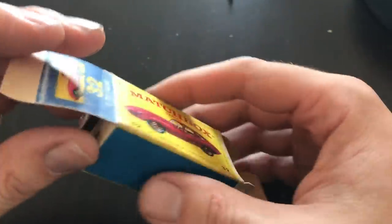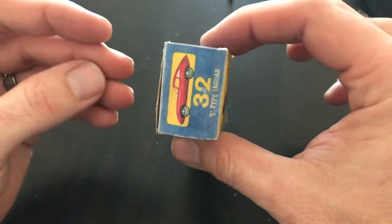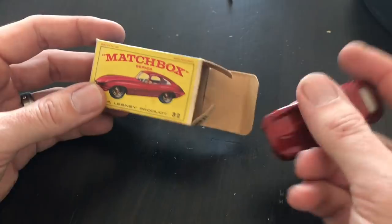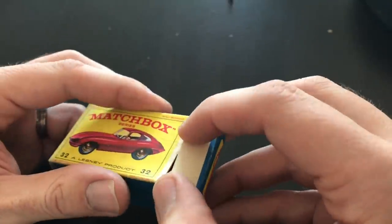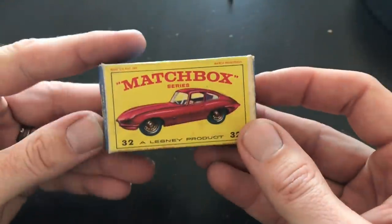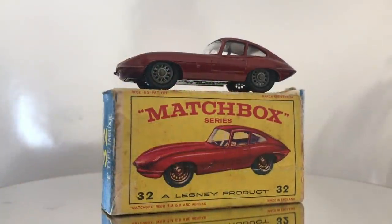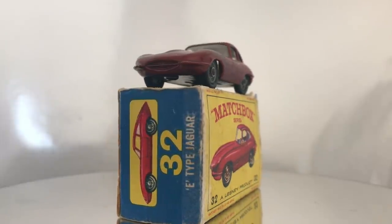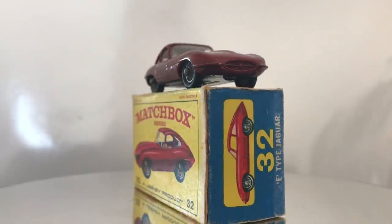All that's left to do for this restoration is to fold up our box. You can see our reproduction end flap looks pretty good on there. I'm going to take our restored Jaguar E-type, put it back in the box, and close our factory end flap. There we have it. This concludes the restoration of our Matchbox Series number 32 E-type Jaguar. I want to thank you all for tuning in and watching this week's restoration. It really does mean a lot to me.